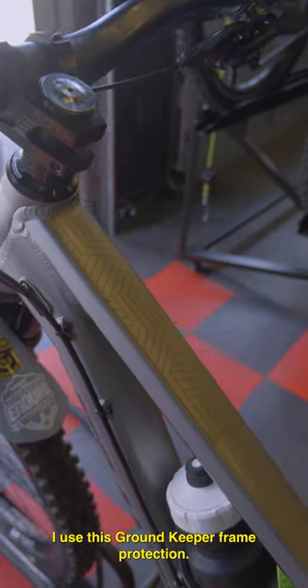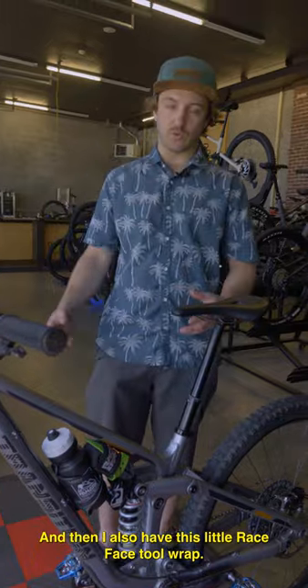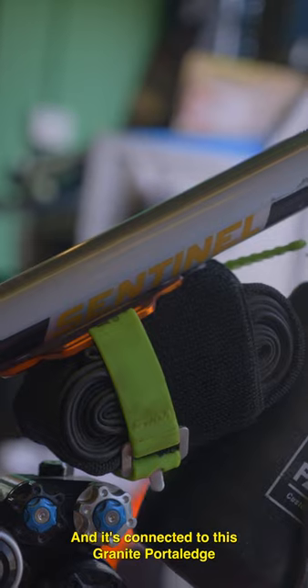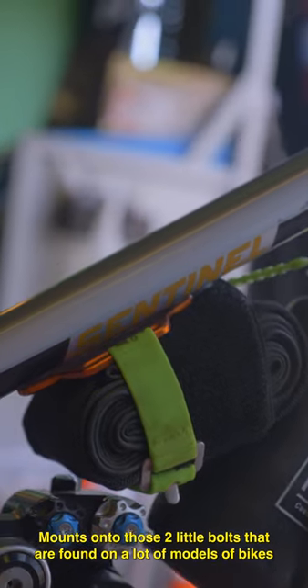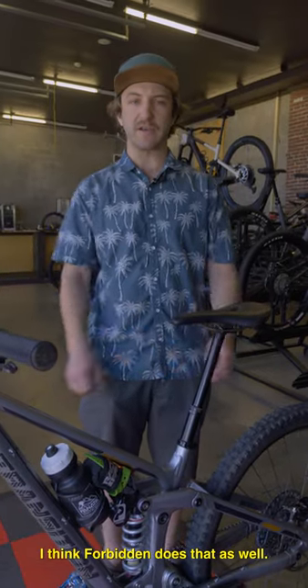I use this Groundkeeper frame protection — looks pretty cool and does the trick at protecting my bike. I also have this little Race Face tool wrap connected to this Granite Portal Edge. It mounts onto those two little bolts found on a lot of models of bikes, like the Transitions and the Norcos — I think Forbidden does that as well.